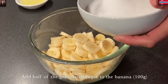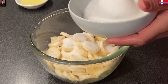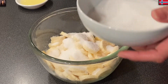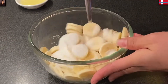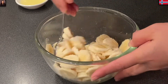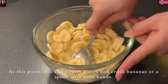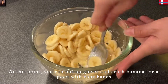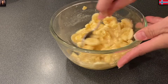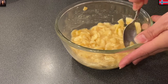Tiếp đến là Mina cho phân nửa lượng đường trong công thức này, phân nửa lượng đường là 100g, cho lên chuối. Tiếp đến là Mina trộn đều rồi giã nhuyễn nó ra. Cả nhà có thể đeo tay vào bóp nhuyễn cũng được. Mina dùng muỗng thì hơi khó chút xíu, càng nhuyễn càng tốt. Sau khi giã nhuyễn xong thì để qua một bên cho đường thẩm vào trong chuối.